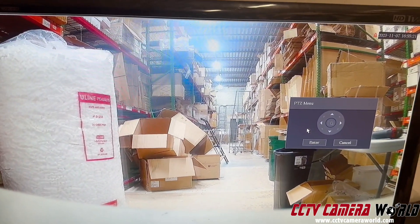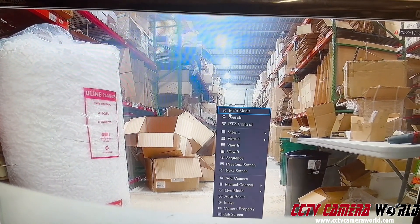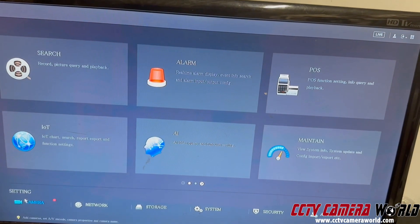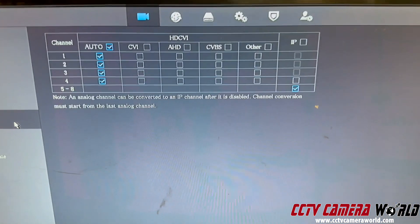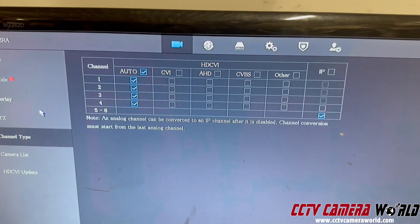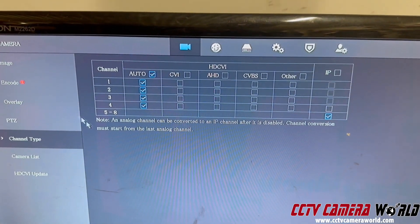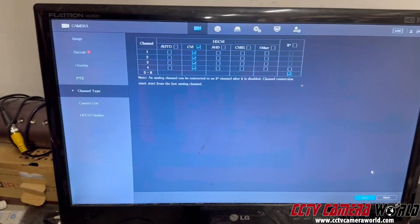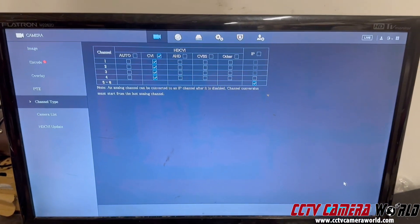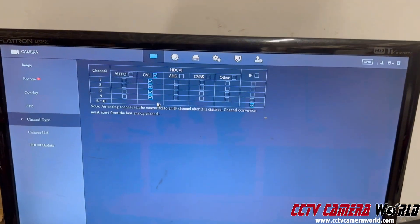Now, imagine you've got your resolution lowered and found a good resolution, but it's still not working and you're getting weird video from your HD DVR. What you want to do is go into the DVR settings, go to Camera, then Channel Type — it lets you select what kind of signal type you're using. Sometimes on some DVRs, depending on how old they are, the auto setting might not work. You'll have to force it to CVI mode and then hit Apply. Once it does that, the DVR is only looking for CVI video signals. I'm going to go back and confirm it took my choice — it did, it says CVI mode.